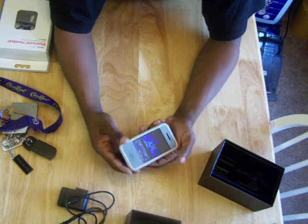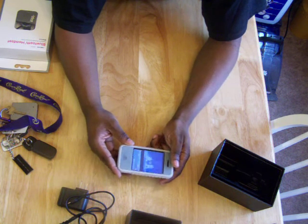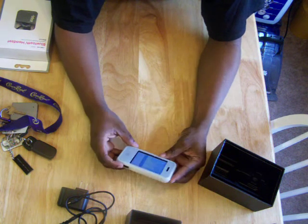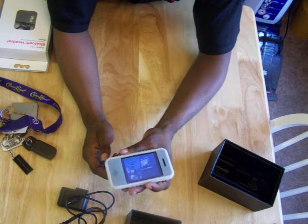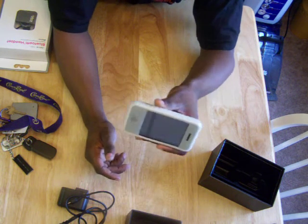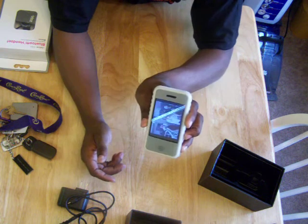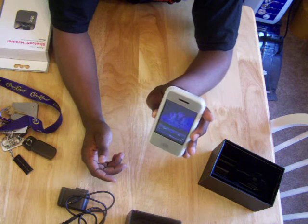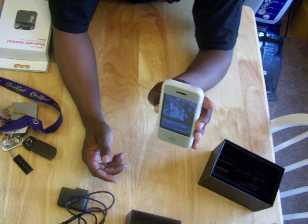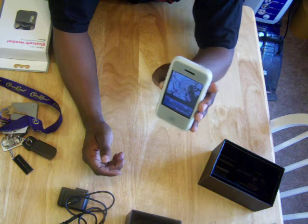If you turn it this way — turn it the right way — it plays the way it's supposed to play. The phone has to be turned toward you in order for things to work the way they're supposed to.